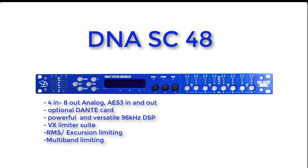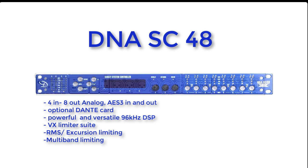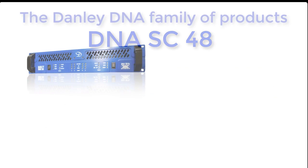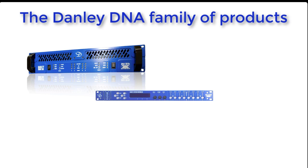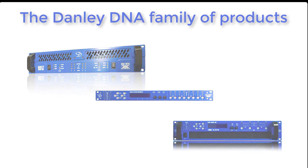The SC48 is the standalone processor that's fully integrated into the 10k and the 20k. The SC48 has four inputs and eight outputs. I'm sure if you look up the specs online you will agree that this processor is truly a remarkable piece of engineering. Thank you for your interest in Danley DNA products. Until next time, I'm Doug Jones.